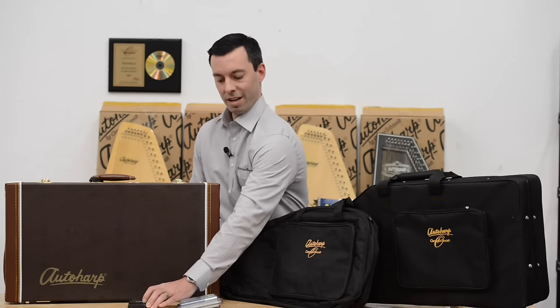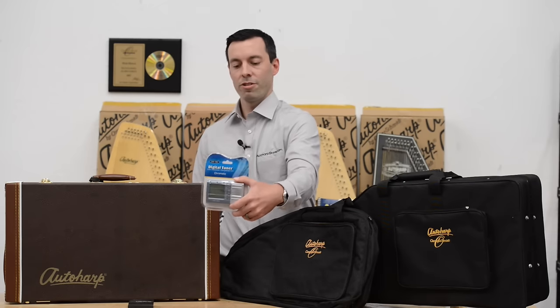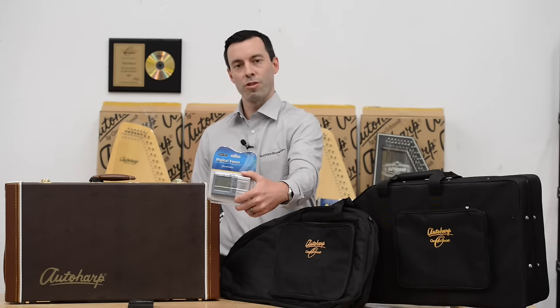Third, you get a free tuner or a discounted rate on a digital tuner that is also a metronome and a tone generator.